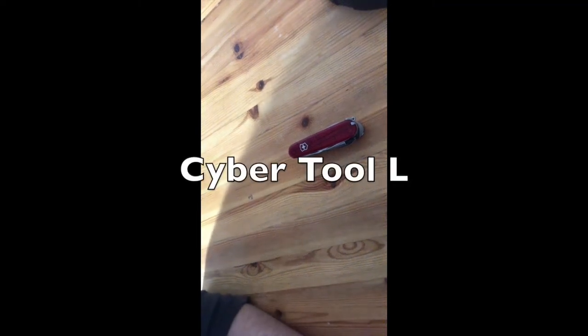Hey guys, I'm here with the Victorinox Cyber Tool L. I'm going to review this for you and tell you why I bought it — maybe it helps you pick your favorite knife. It is a really pretty knife with the translucent red; I love it, you can actually see through it.